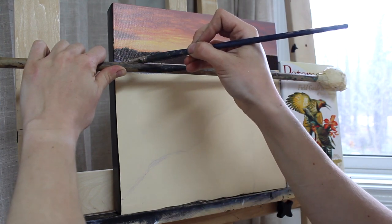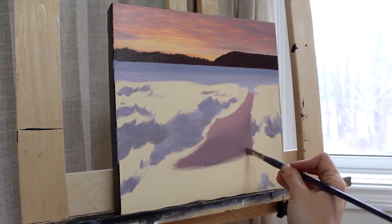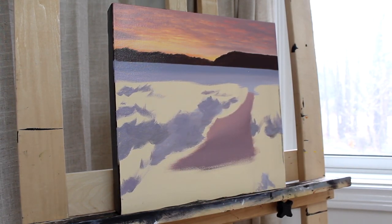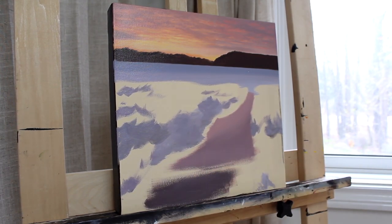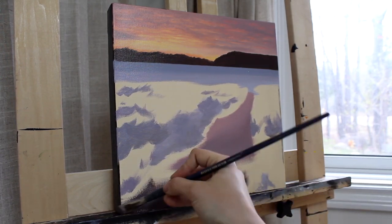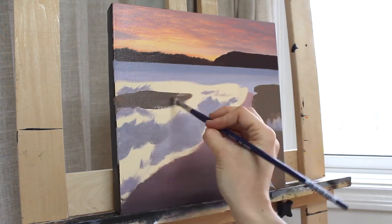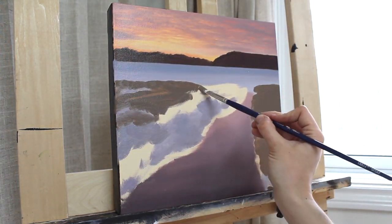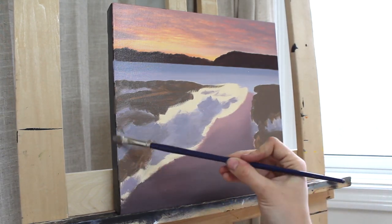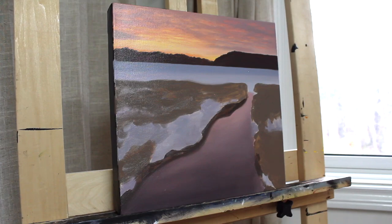I like to eliminate blank canvas as quickly as possible when I'm working so that I can accurately read my colors within the context of the painting. This first layer isn't perfect but it helps me make more informed decisions as I continue to work. If you're new to my channel you might wonder why I paint on a yellow canvas. I prime, tone, and sand my canvases in both acrylic and oil paintings, and a full video of this process is available under the foggy fence acrylic painting tutorial, linked above.